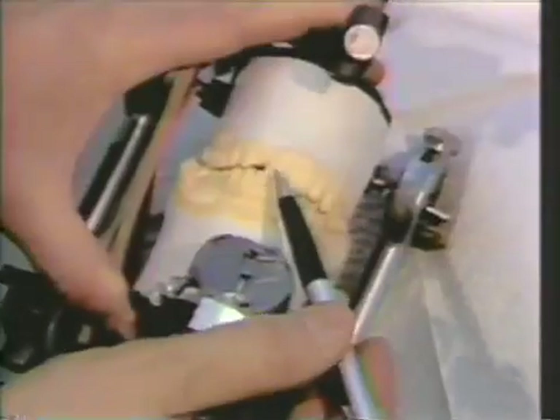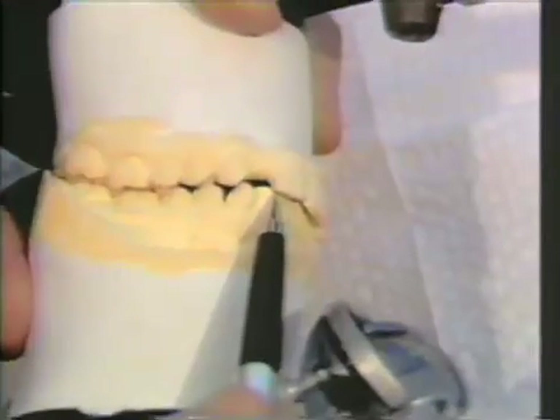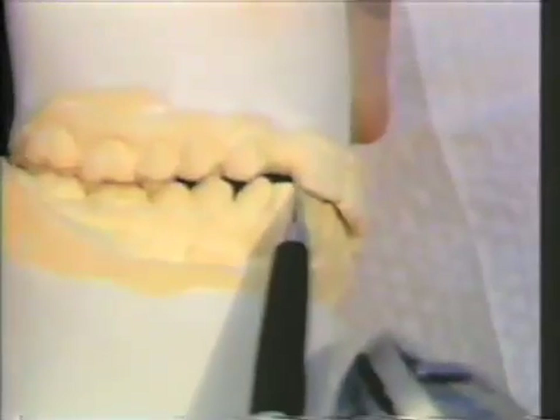A patient has had orthodontic treatment and a congenitally missing lateral incisor. One of the most important considerations when fabricating this type of bridge is that you are encroaching on the lingual space of the central incisors. Care must be taken that there is enough clearance on the lingual of the anterior teeth.